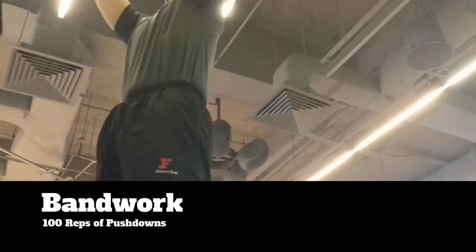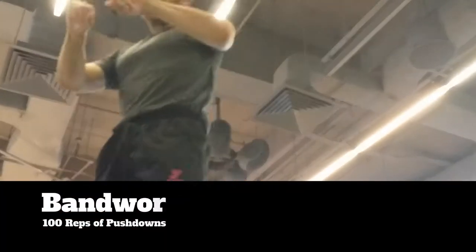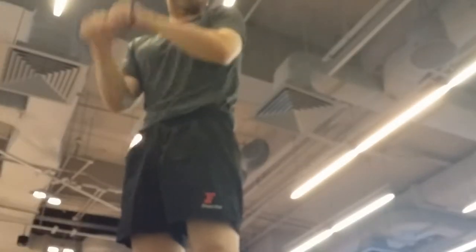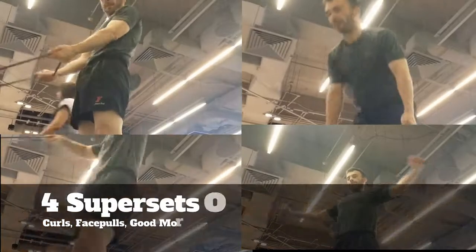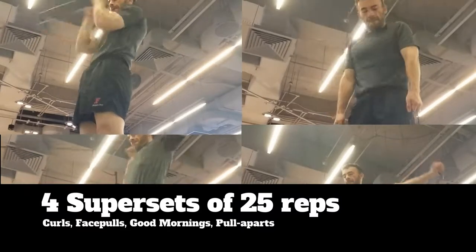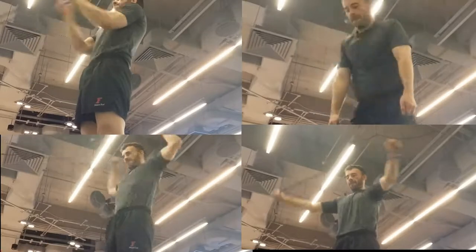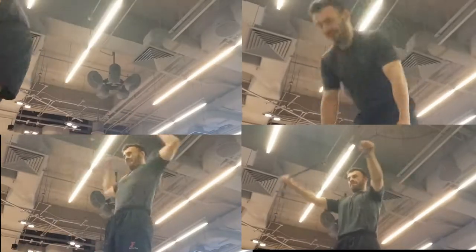We start off with some band work. Here I'm going to knock out 100 reps of the push downs, just to help aid in the recovery process when you go from one workout to the next. Here I knock out supersets — four of them: 25 reps of the curls, good mornings, face pulls, and pull-aparts.